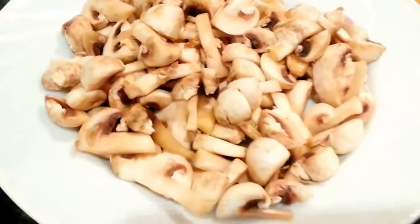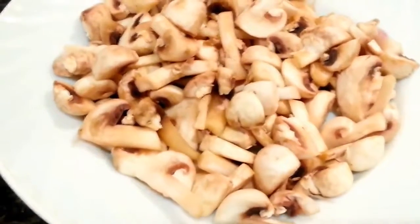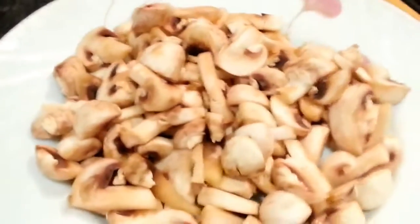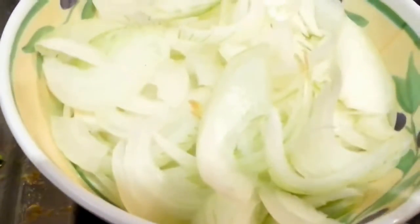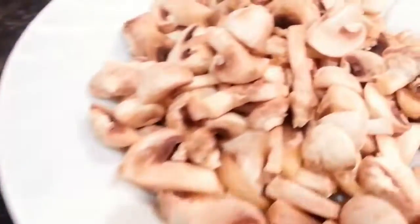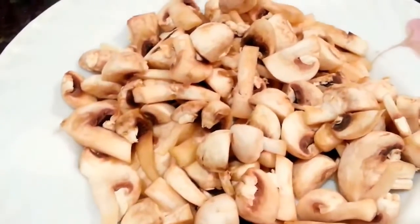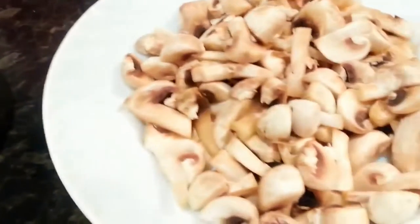Hi everyone, in this quick video we are going to show you a mushroom fried rice or mushroom bhaji. We have chopped some button mushroom and a large onion. We will put some coriander as well, and just a tiny amount of spice. We'll show you now how to make mushroom bhaji.